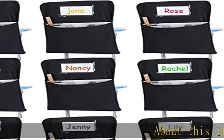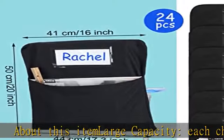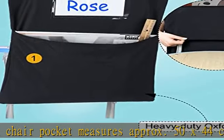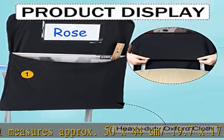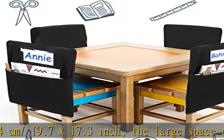Large capacity: each chair pocket measures approximately 50 x 44 cm (19.7 x 17.3 inch). The large space can support you to hold books, files, stationery, snacks, and more — keep your desk and table organized.